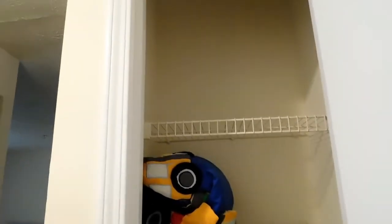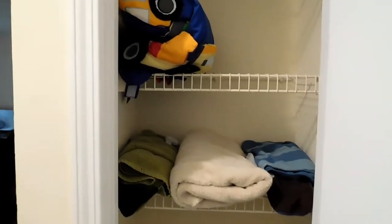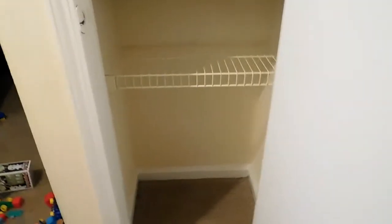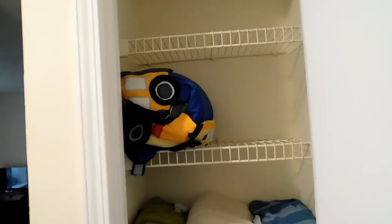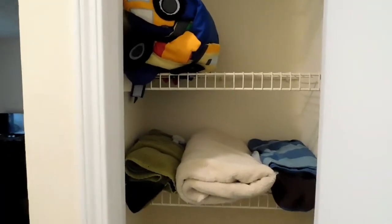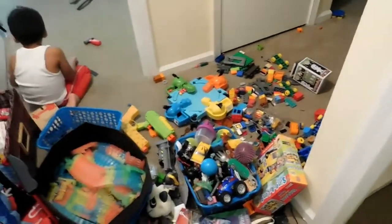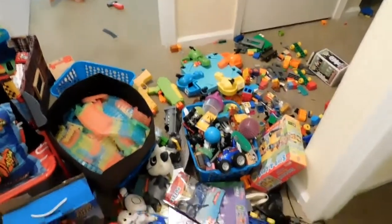We just moved into this apartment and I've been using this closet as a toy closet for about a month and a half, maybe two months. We got a washer and dryer that took the space originally for my son Aram's toys, so I had to think quick about where to put everything. I turned this closet into a toy closet, and yes — all of this is going to fit in there. Let's start the project and make magic happen!